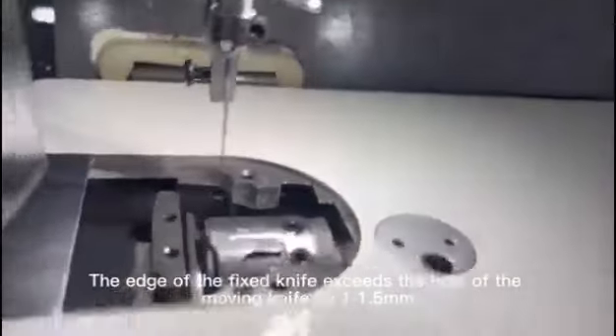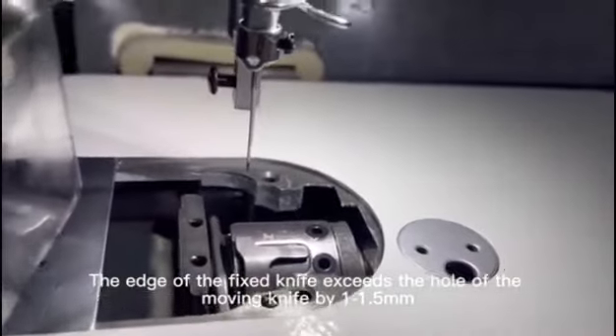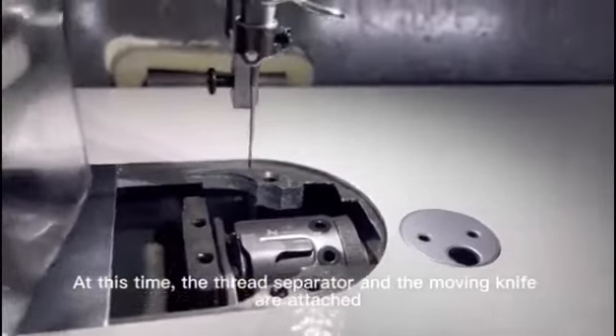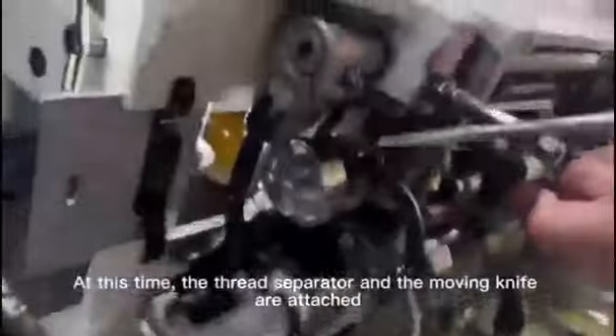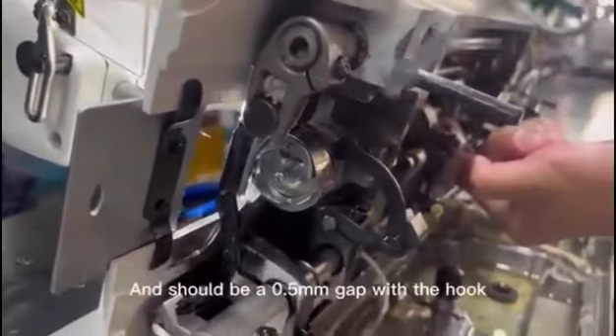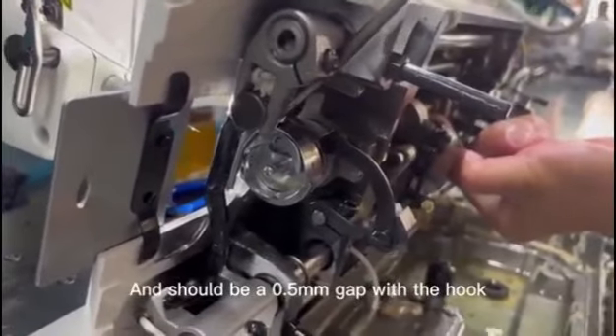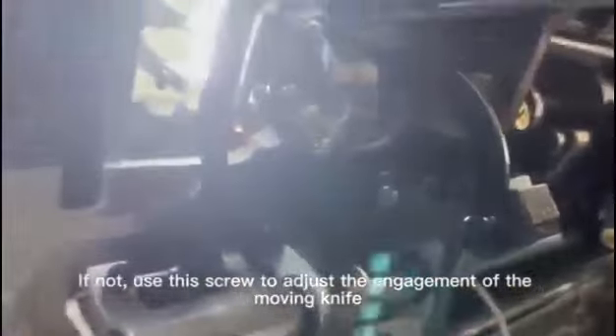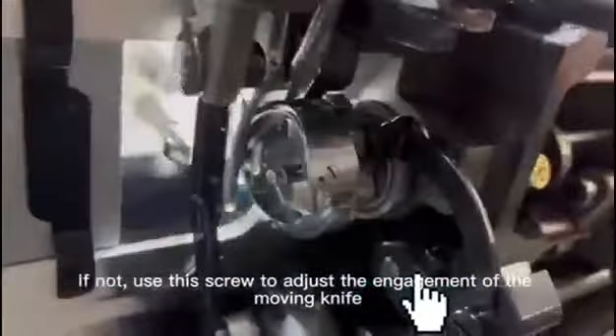The edge of the fixed knife exceeds the hole of the moving knife by 1-1.5mm. At this time, the thread separator and moving knife are attached, and there should be a 0.5mm gap with the hook. If not, use this screw to adjust the engagement of the moving knife.